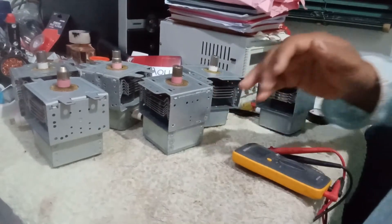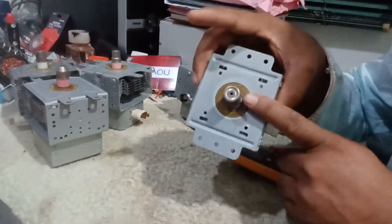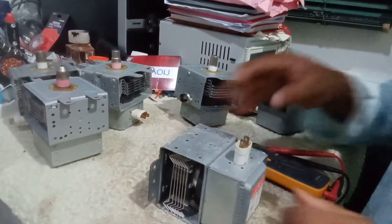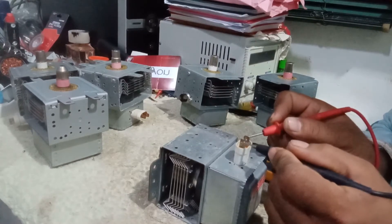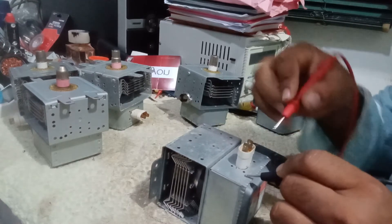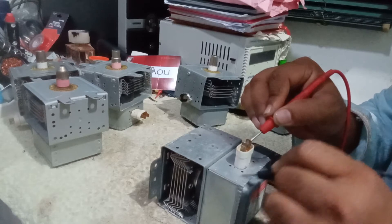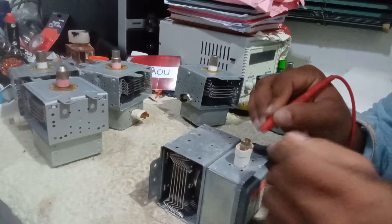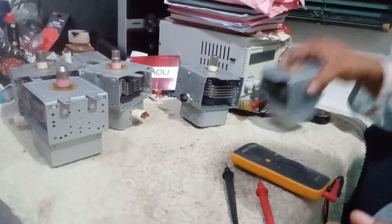This one looks good — very nice, very good all over. Now we can check it. These two terminals should show continuity, and yes, we have continuity. Then we check the body — if the body shows continuity, that means it's spoiled. There's no continuity in the body and there is continuity in the two terminals, so that means this is a good magnetron.